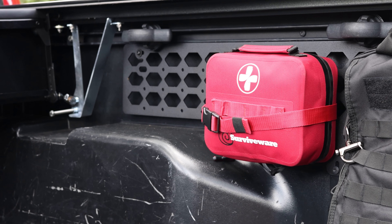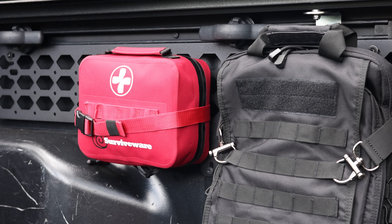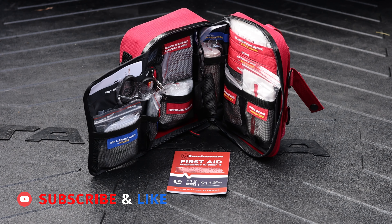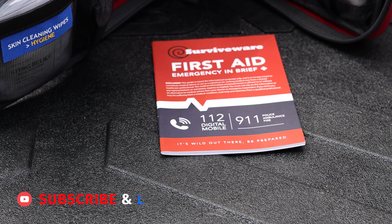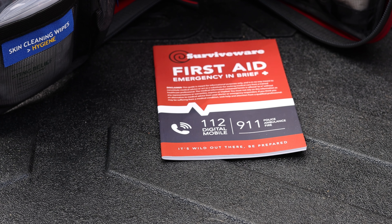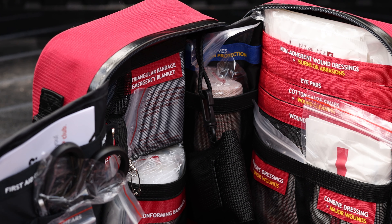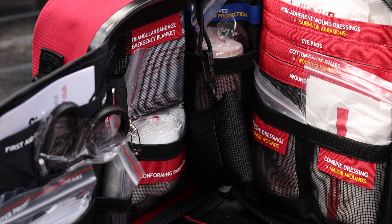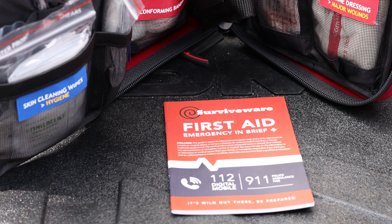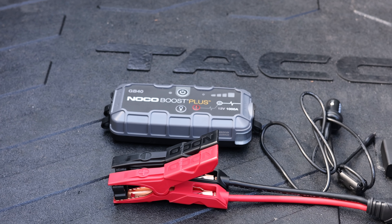Another item added to the Tacoma is this Survivewear waterproof first aid kit. It's available as both a small and large pack. The large pack has an IPX7 waterproof rating and excellent organization inside — all compartments are clearly labeled so you know exactly where everything is. It comes with a booklet covering various situations like cuts, burns, and choking, which is very useful for someone who may not know what to do. This first aid kit is a must-have EDC item. Best case, I use it for my kids' scrapes; worst case, it's there when it's needed.